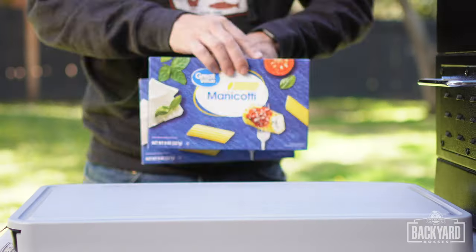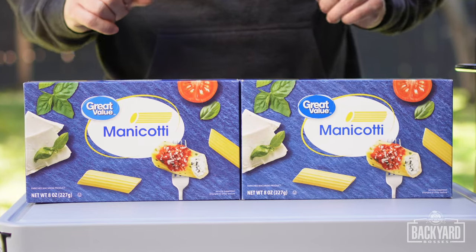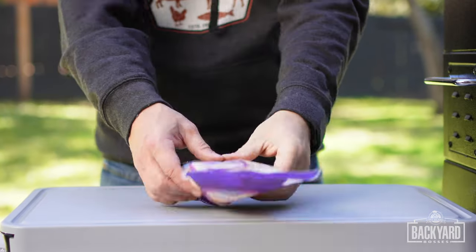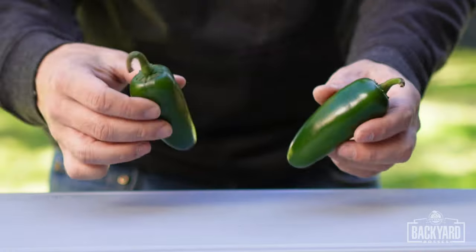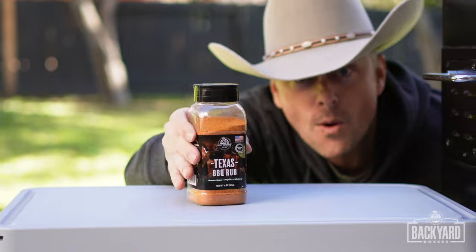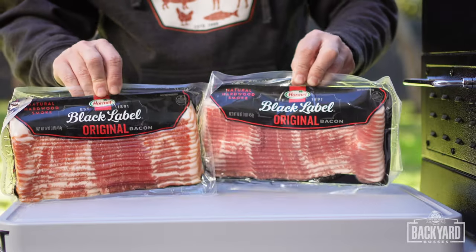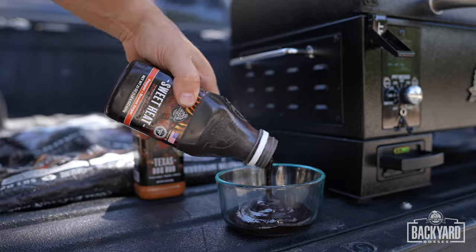Now let's go over the ingredients. You're going to need two 8-ounce boxes of manicotti shells, one pound of ground beef, one pound of hot Italian sausage, two cups of cheese — I like using the Fiesta blend — eight ounces of cream cheese, two jalapenos, one tablespoon of PitBoss Texas barbecue rub, one tablespoon of PitBoss all-purpose GSP rub, two 16-ounce packs of thin-sliced bacon, and a bottle of your favorite barbecue sauce.